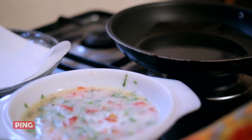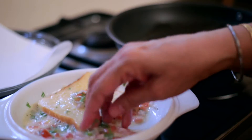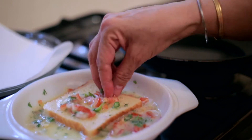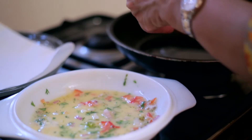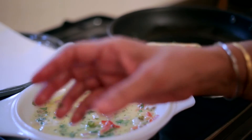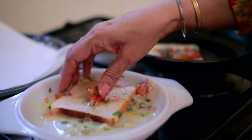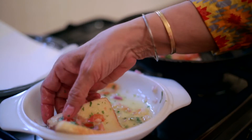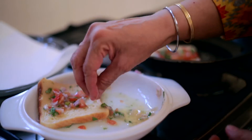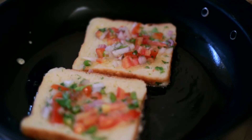Now I will dip the bread slice in the batter, making sure to put the veggies on top. The bread is nicely soaked and I'm going to place it on the pan. Likewise I'll do the other slice, making sure all the veggies are on top. I'll drop the second slice and sprinkle whatever batter is left over the two slices.